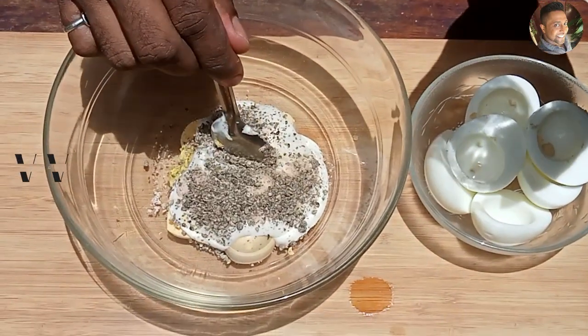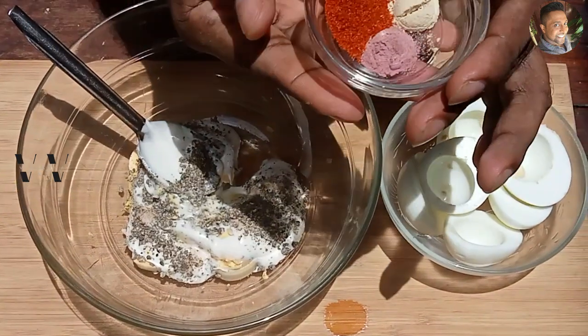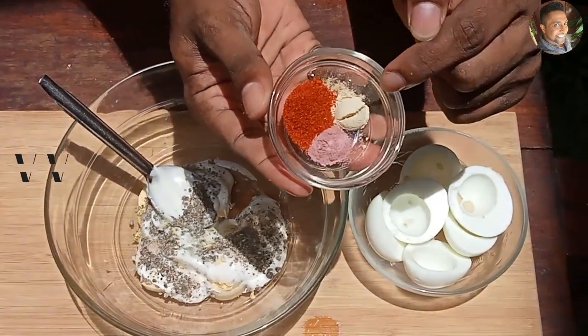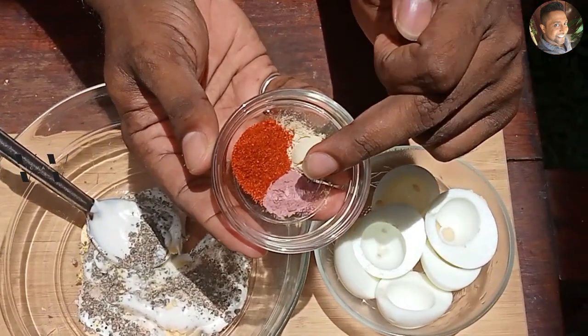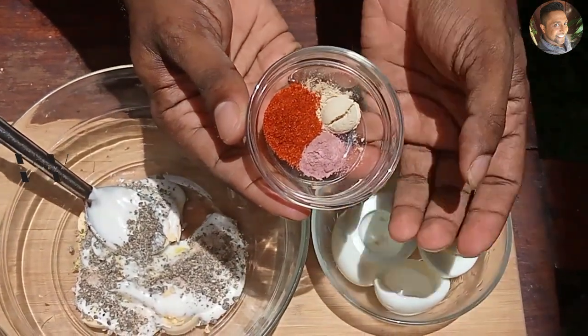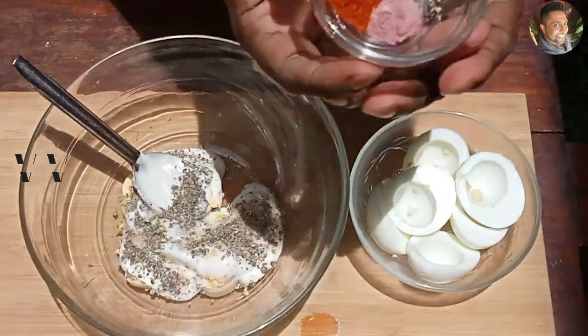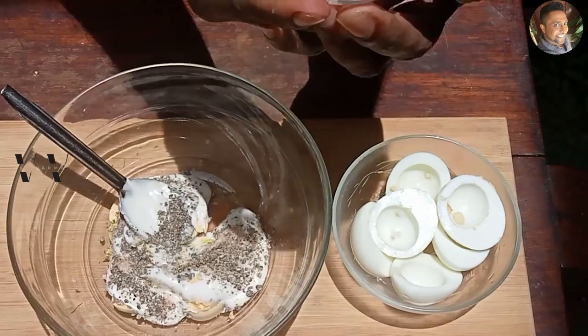This is the traditional egg salad sandwich recipe, but as I said, I'm going to put my twist to it. So there is 1/4 teaspoon of garlic powder, 1/4 teaspoon of onion powder, and 1/2 teaspoon of paprika powder. You don't have to add it, but it will give it a really good taste.